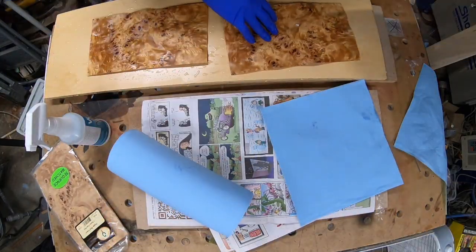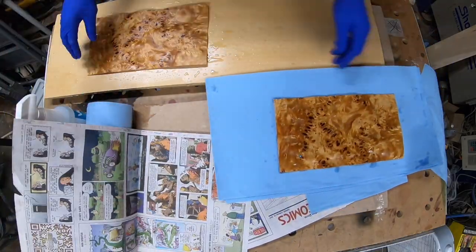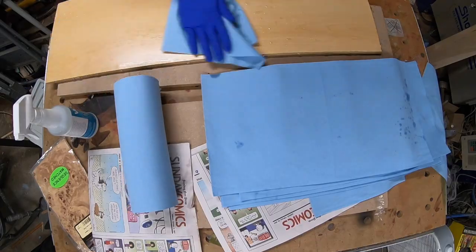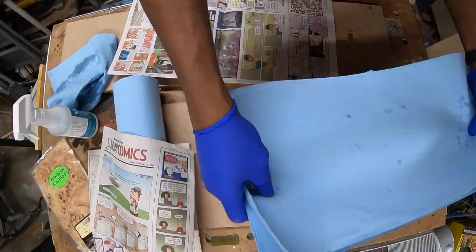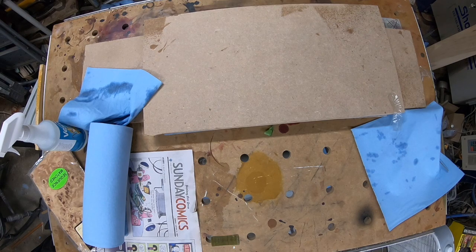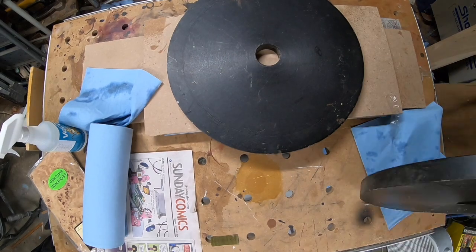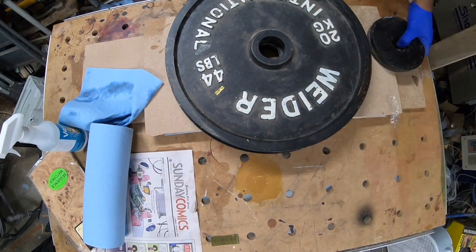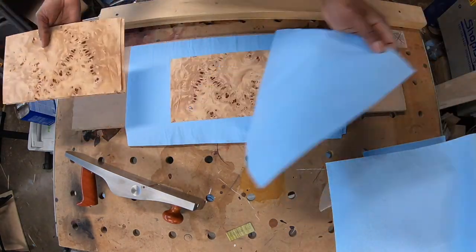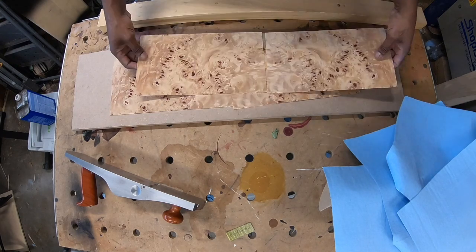You can also use window screen material, which helps them breathe. In this process you have to check on them every day, turn them every day, and use new shop towels — though you can reuse the towels after they dry. What you see here is me adding weight to it. The weight is important; it doesn't have to be a whole lot, but you just want enough to keep them flat and squeeze the moisture out. With the help of video magic, the veneers are now dry — this actually took three or four days.